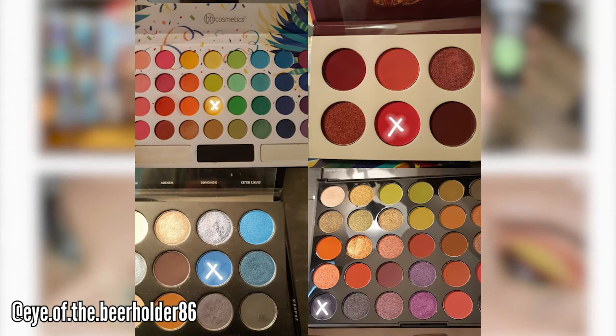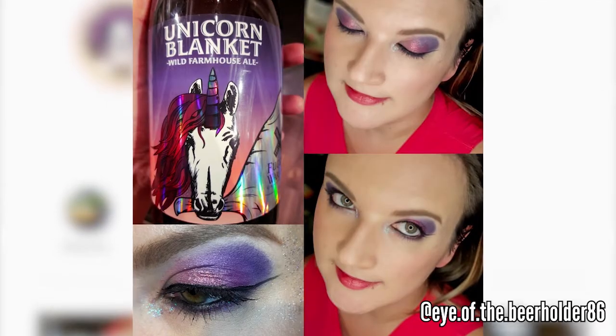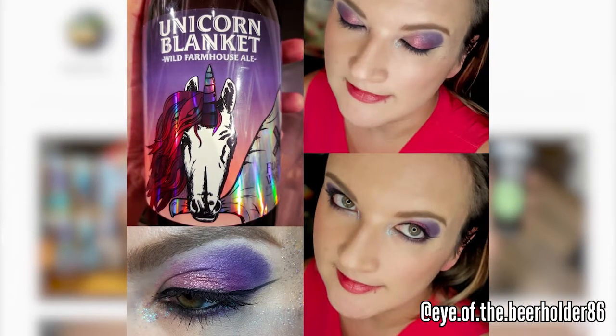I got a push from somebody I was seeing at the time who was heavily involved in the beer industry. He noticed my makeup and said, hey, you should really think about doing something like this. And I thought, well, I'm becoming more passionate about beer too. I found there's a very big overlap in appreciation between the makeup community and the beer community for the artistry that goes into makeup and the beer labels.